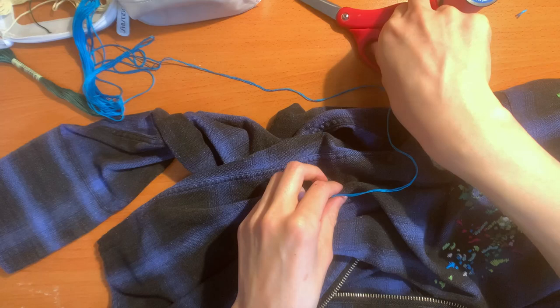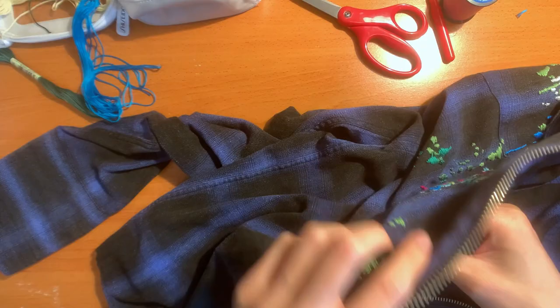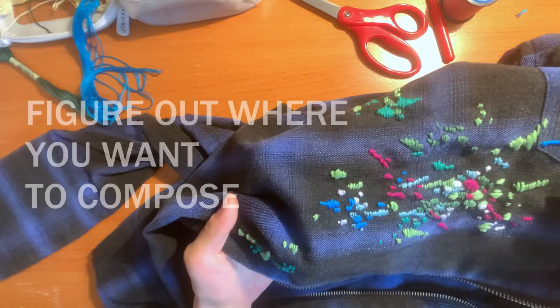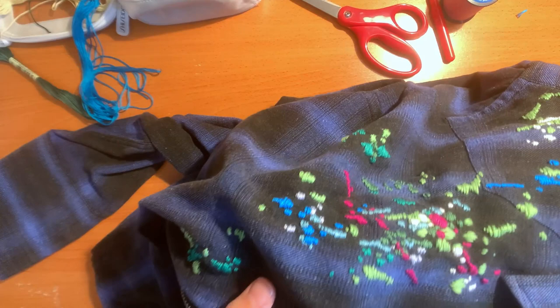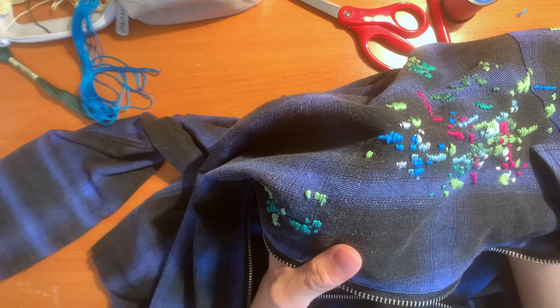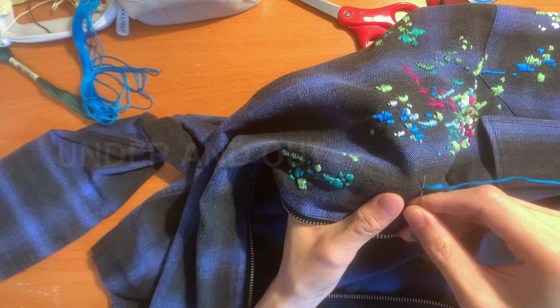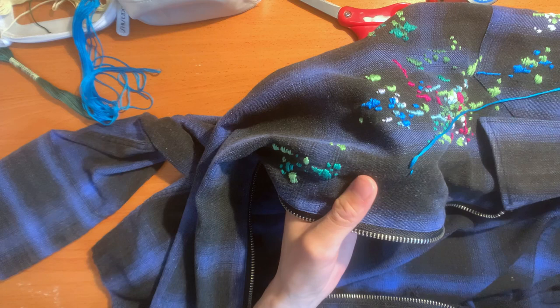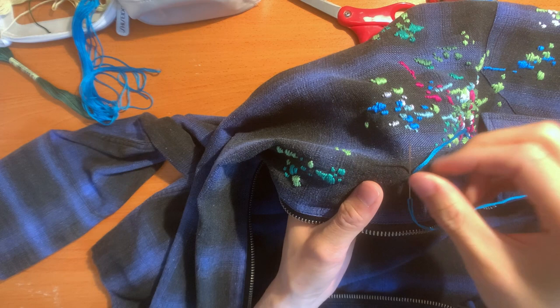Go on the opposite side so all the ugly thread — or not ugly, depends on your perspective — is hidden. See where you want to start; I like to eyeball it, I don't want to get too specific. I can see somewhere here could use some blue, so I'll stick my needle through and start adding some sewing. It goes under, under, then up — under, up — under, up.